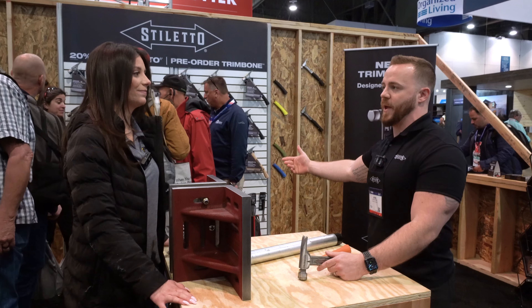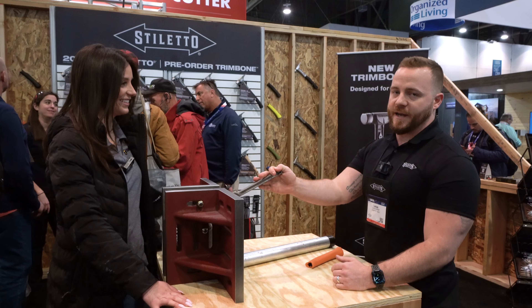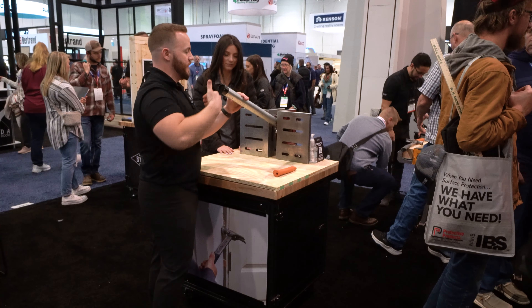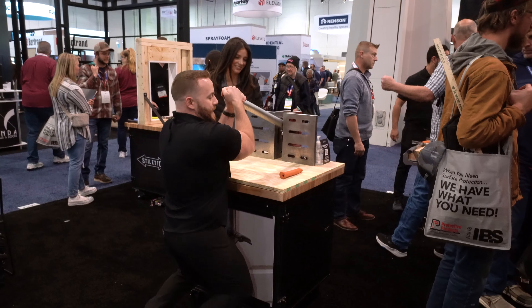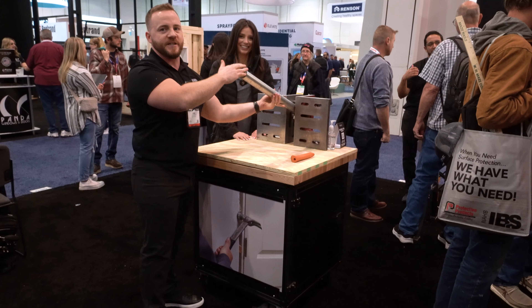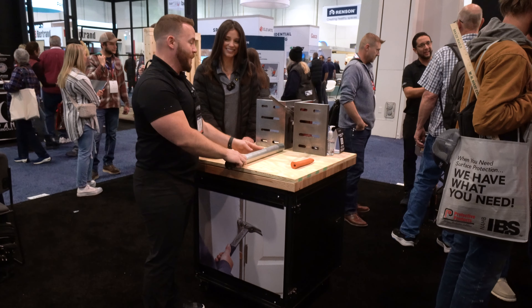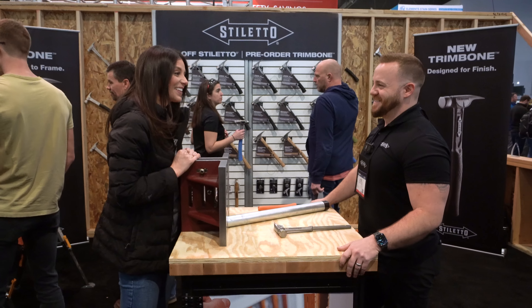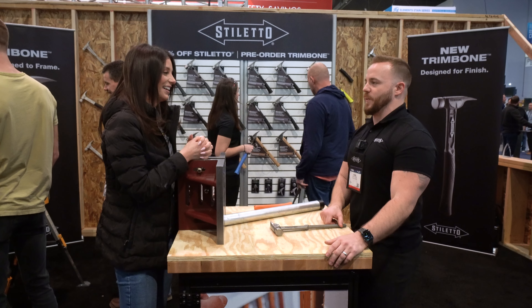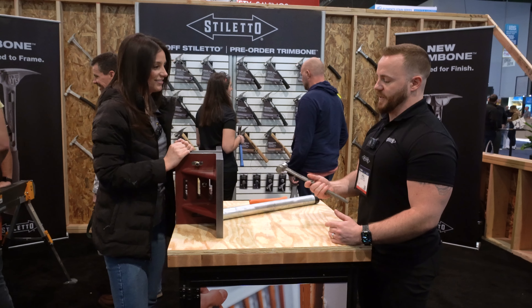Whether you're pulling those smaller 18-gauge or 2d to 16d nails inside, or going outside to drive a 16d or 20d nail, you don't have to worry about this hammer breaking. To demonstrate that, we're doing a prying analysis. I'm 210 pounds with a longer moment arm, and you can see you're not going to be able to get this thing to bend. We actually applied an Instron test to see what force it would take to bend or break it — we far exceeded a thousand pounds of force.